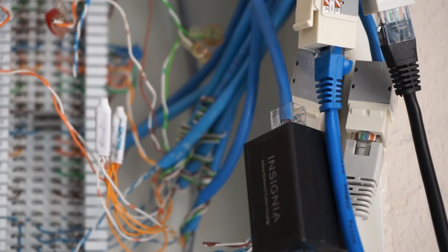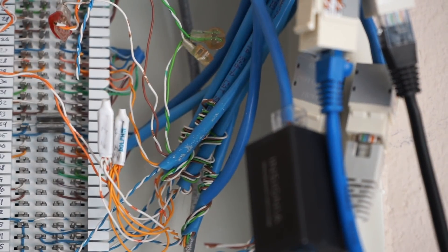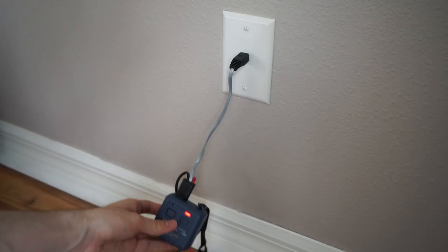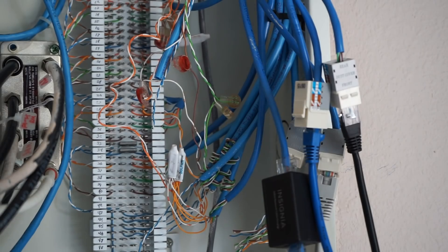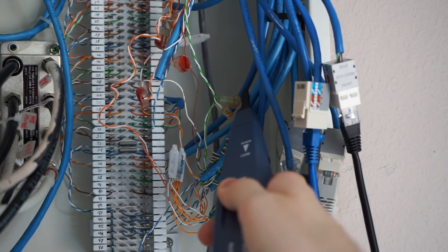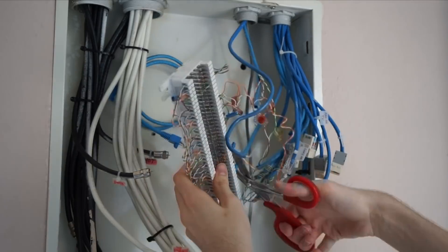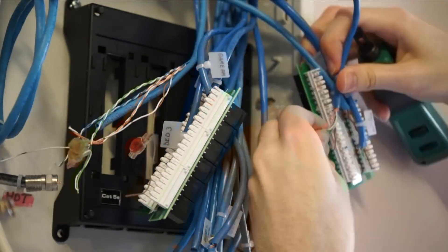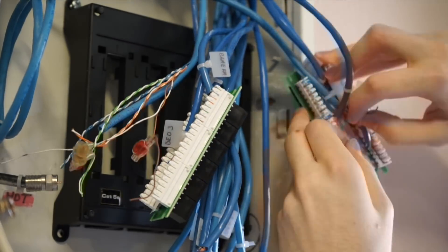Now for the fun part — figuring out where all these wires lead. For this process, I'm going to use a toner probe to detect which wire is sending the signal. It's just a matter of going to each wall jack, identifying the wire, and labeling it. This next part took several hours, and I definitely would not repeat it.